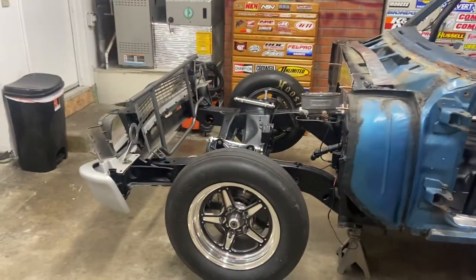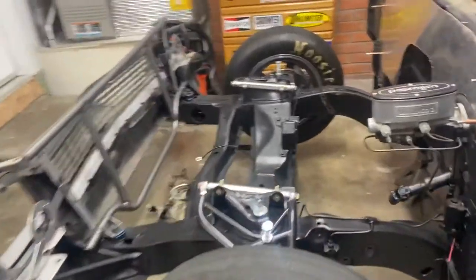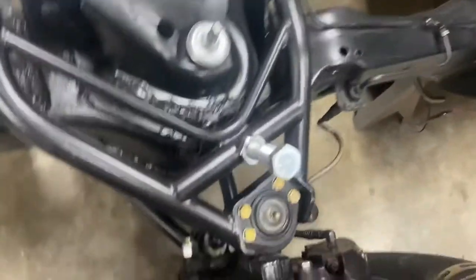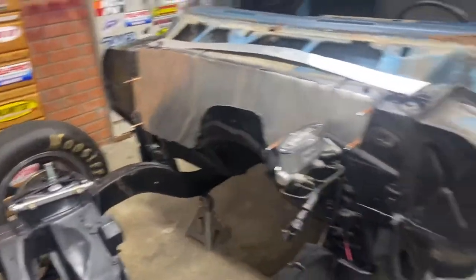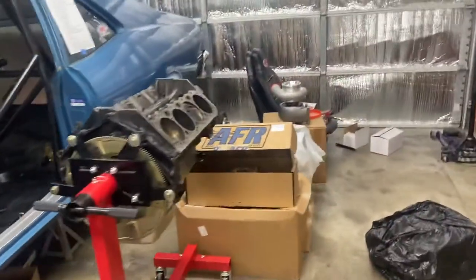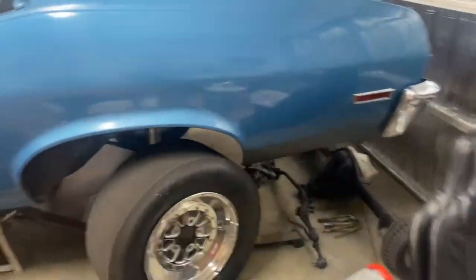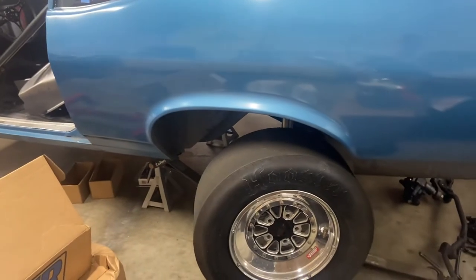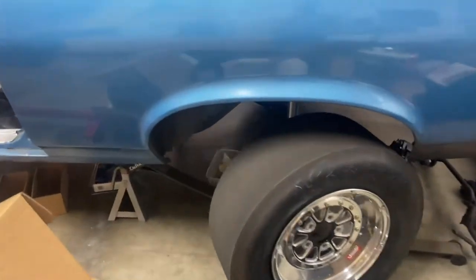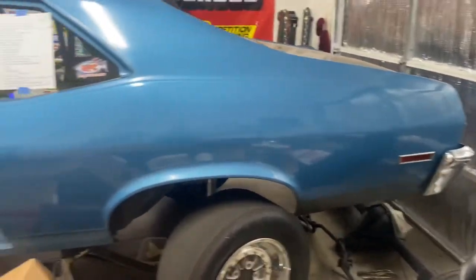That'll make it a cleaner look. I've got Wilwood disc brakes on this thing, and I'm going to be running TBM brakes all the way around. TBM brakes are just top of the line — their brakes and bearings are just awesome, you can't beat them. So we're going to run those all the way around.